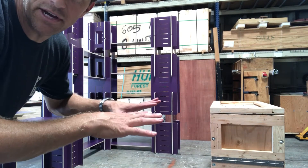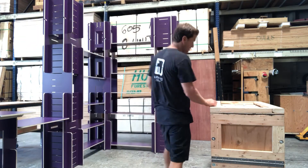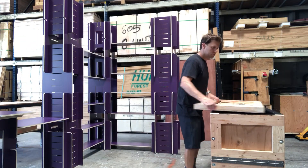Here's how you install the panels on top of the crate. Lift the crate off first and then I'll show you how to put the panels on. Take all the bolts out and remove the crate.